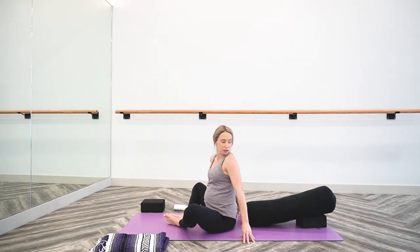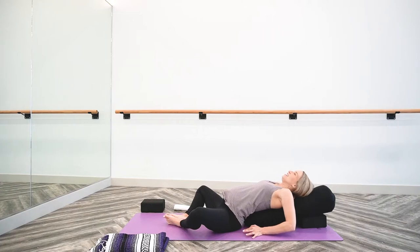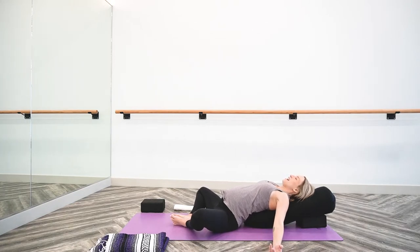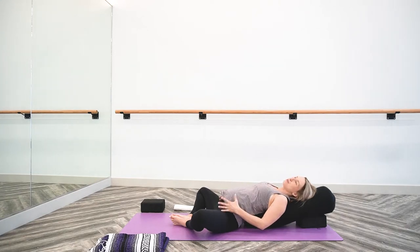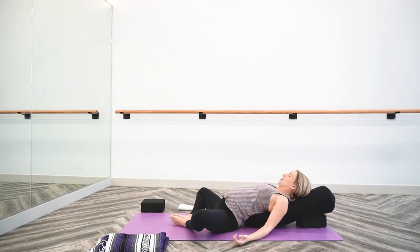I'm going to start with a bound angle. Slowly lower yourself onto your pillow or your bolster. Then bring your arms to a comfortable position — whether that's out to either side of your space, feeling that really nice opening across the chest, or hands to the front of your hips, over your baby and your belly. This is a great shape to both start the practice with and end the practice with, so I'll put that out there and leave that with you.